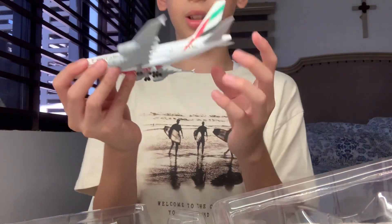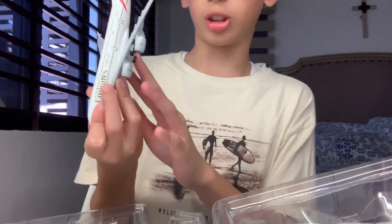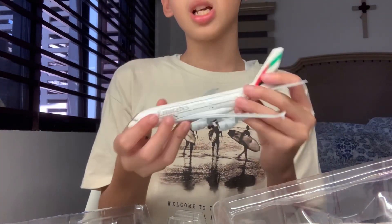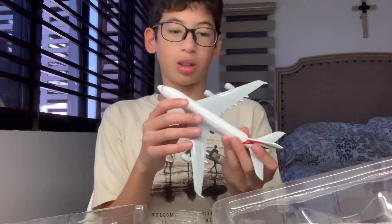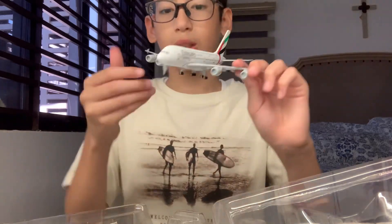I've actually been finding this fake model for a long time because when I look at other shops, I can only see the Singapore Airlines or some of those. Let's get the stand.